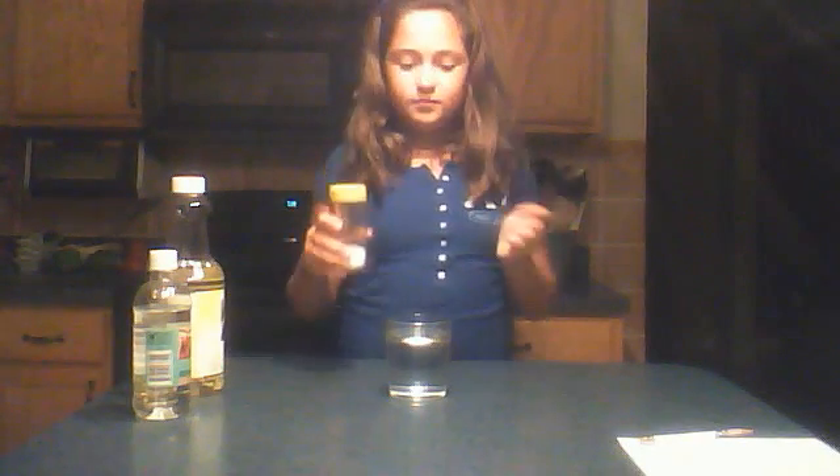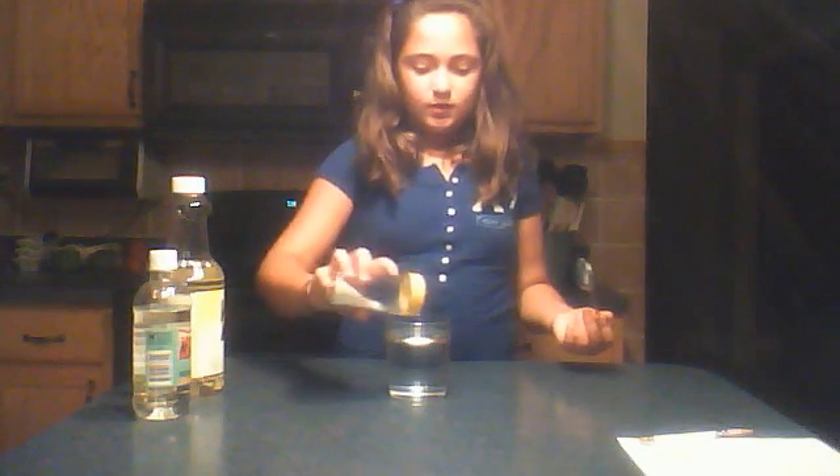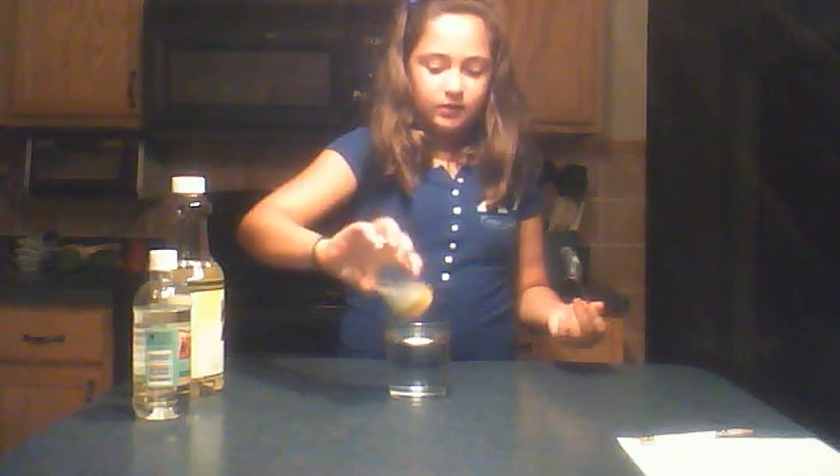Next, you get your teaspoon and your salt. You can just measure a teaspoon — you don't have to use a spoon — but I'm just going to sprinkle a lot in there.